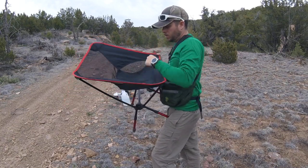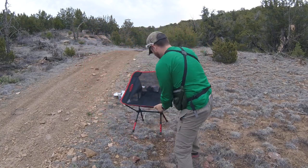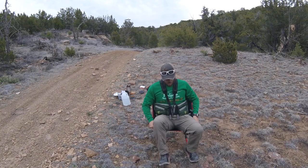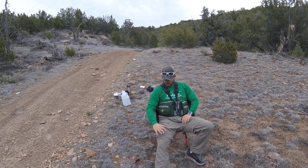Boom. Dudes, we got a chair! Check this thing out. I'm going to sit in it right now. Holy moly. Dudes, I'm telling you what — you got to get yourself one of these.